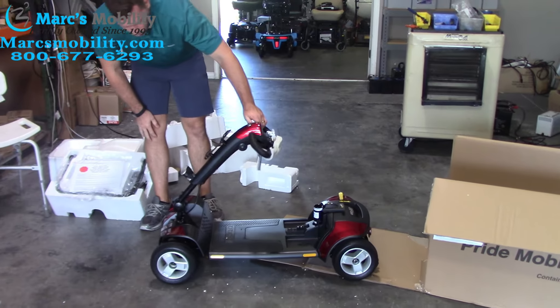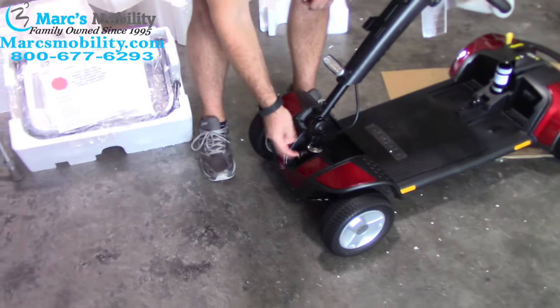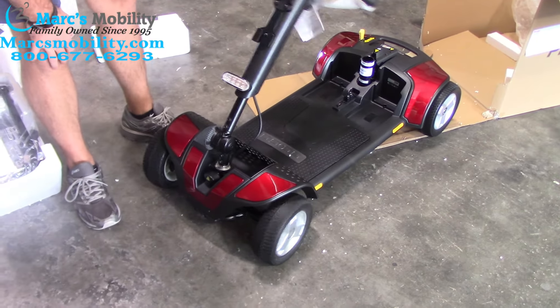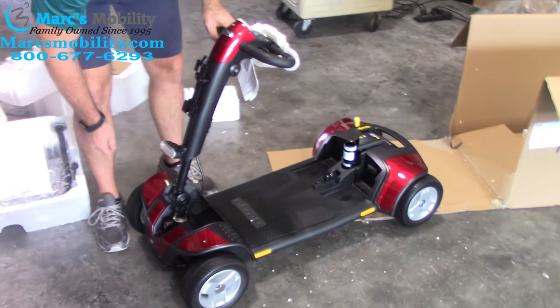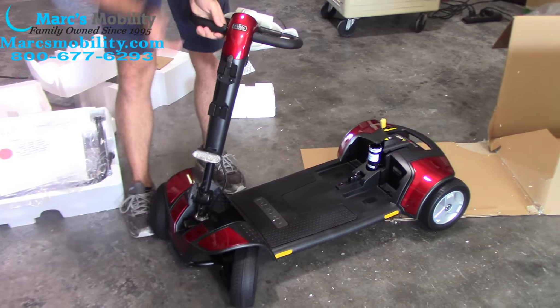Your unit also comes with the front wheels locked for shipping purposes, so whenever you're transporting this unit you have this little gauge in the front. If you push it in and twist, it unlocks the front wheels so they can turn freely. It will come in the locked position, so you'll wonder why it's not turning — push it in, turn it to the right, and then it will turn.